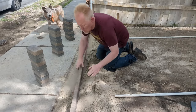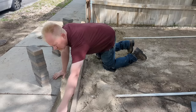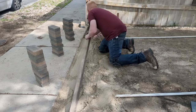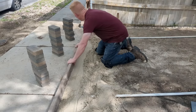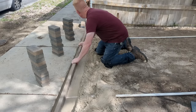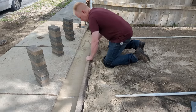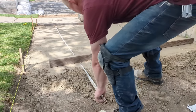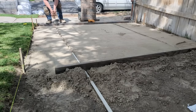Now you want to make sure you compact the sand as well. If you do it loose, what's going to happen is as soon as you put the pavers down they're going to sink too much and not be level. So you want to make sure - use this 2x4 - take a pat.